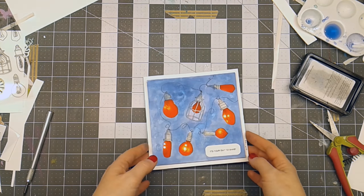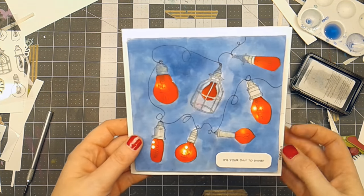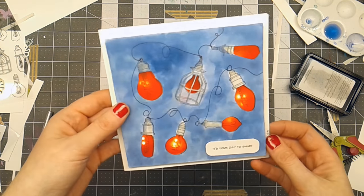I hope you enjoyed seeing my video of how I made this little card using the Shine Bright from Brutus Monroe and Tattered Angels Glimmer Mist.